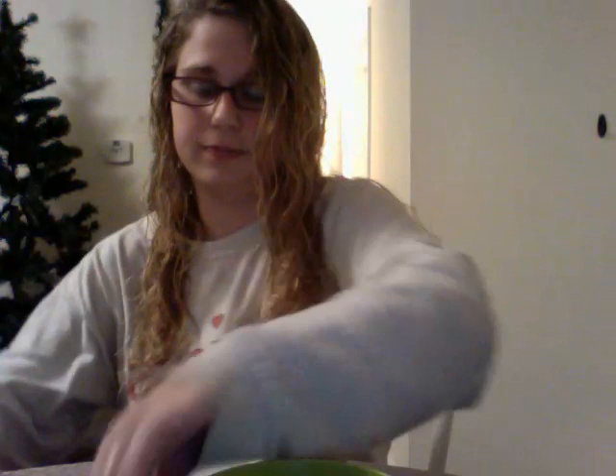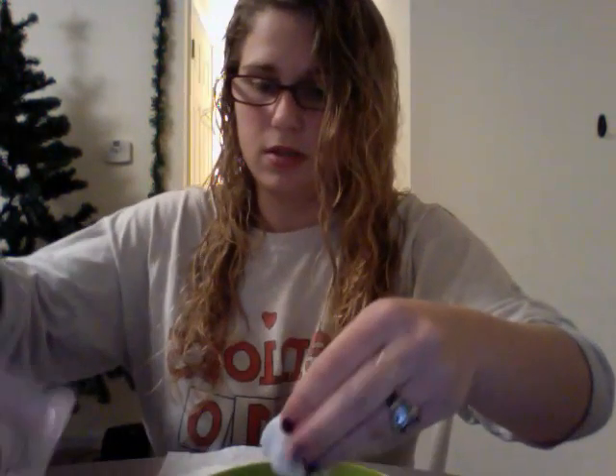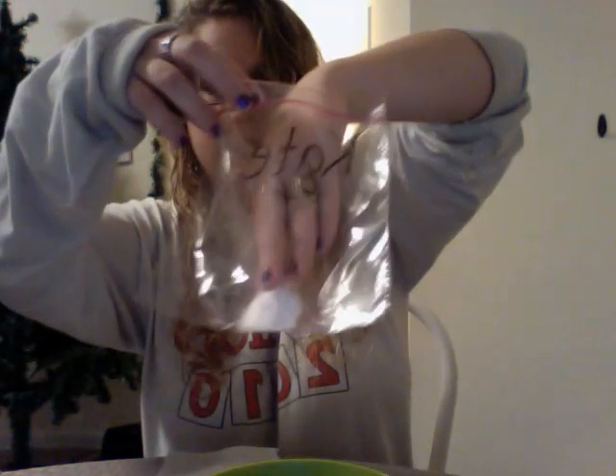Now we're going to take the half cup of water and dump it into the bowl. Then you're going to take your cotton ball and dip it into the water, and you're going to squeeze out the extra water. Then you're going to open up your baggie and place it in the bottom of the bag.